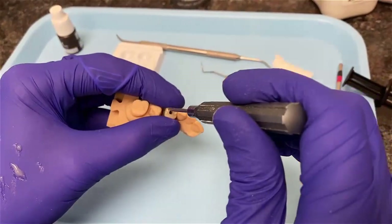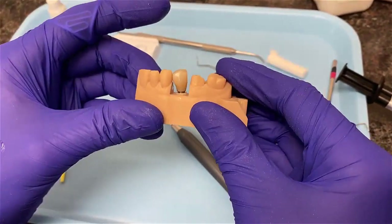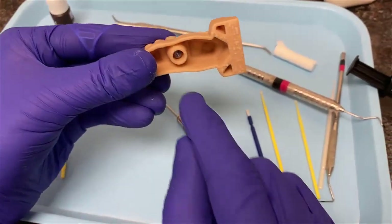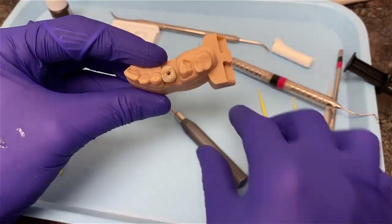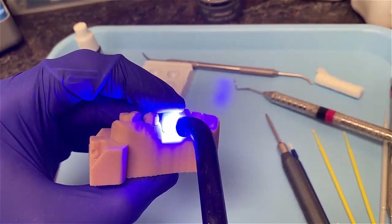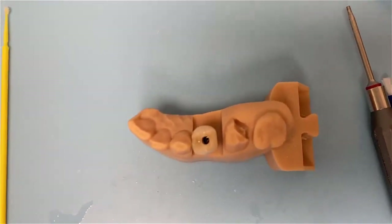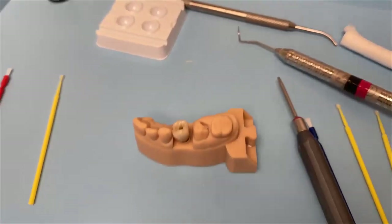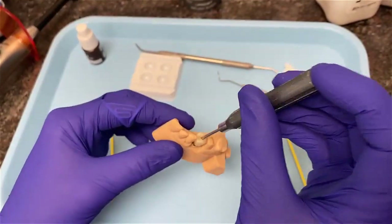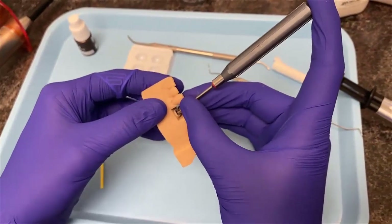I grab my screwdriver and lightly screw the tie base down snug so it's fully seated. Alternatively, at this point you can take a curing light and lightly light-cure the assembly to ensure the cement has fully set. Once fully light-cured, I let it sit for approximately two to five minutes depending on whether the patient is waiting. After that, the resin has fully set and I remove the crown and tie base from the model by wiggling it — they've now become one unit.